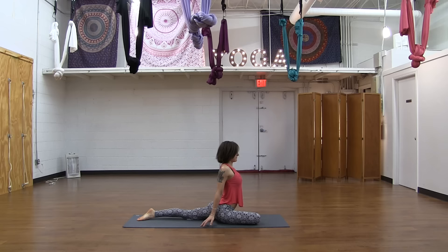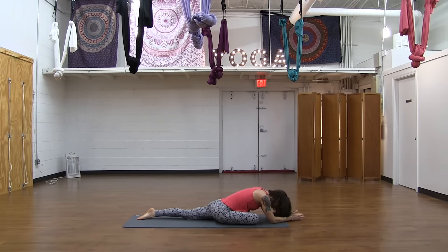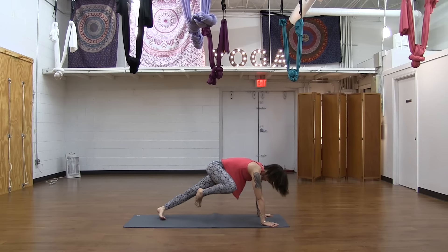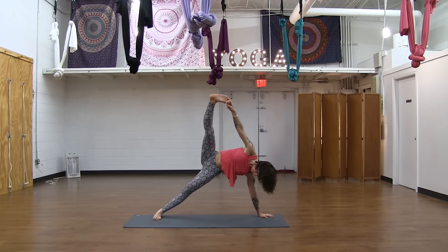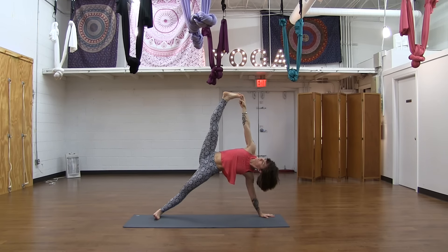To the floor for Ekapadarajakapotasana — one-leg king pigeon prep. You can either reach your arms up for a backbend, and if that's too aggressive you can take the hands out in front, even the elbows down to the floor, and then take a forward fold. A few moments here stretching out that right piriformis, pointing the left toes straight back. And then coming back up to a seated upright position. Tuck the left toes under so you can start to press up into side plank, and grab the right big toe with the right index finger and middle finger. Then start to press the toe into the fingers — pull back on the toe with the fingers so they're resisting each other. It's going to help lift your right hip up even higher.